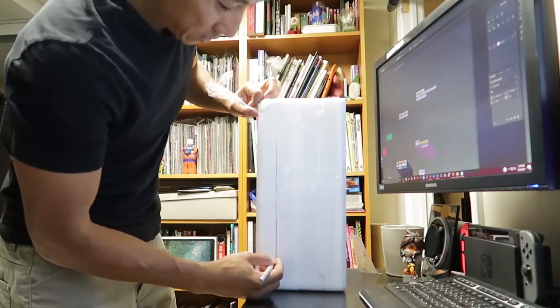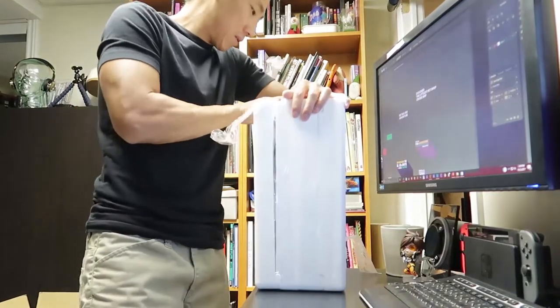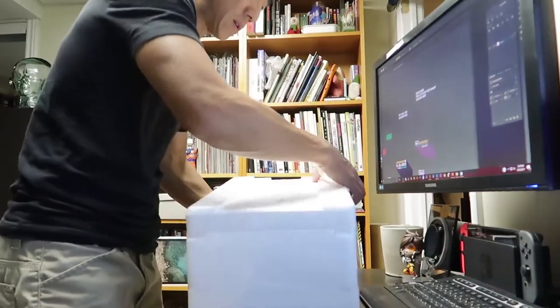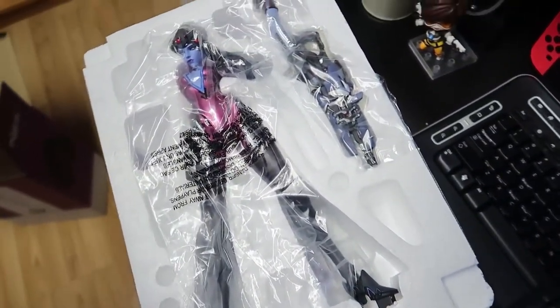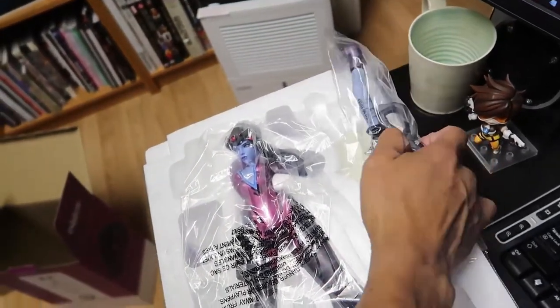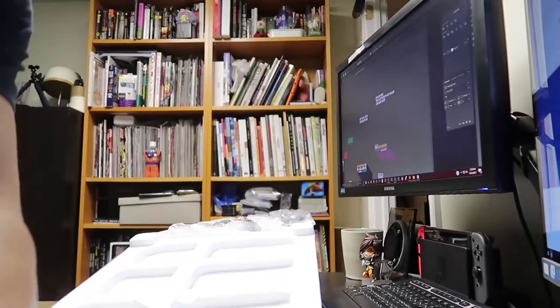I'm so excited — my hands are all shaky and stuff, that's embarrassing. Light side up. I'm gonna lift this thing up and shoot it downwards. Oh my god, it looks amazing. The paint job is incredible. The arm is detached — I guess I just pop that in there. Maybe it's fragile. But that's how it looks when you first open the styrofoam container.